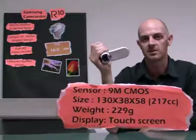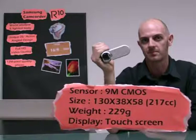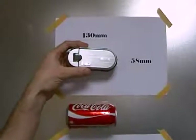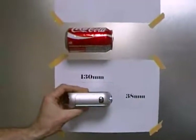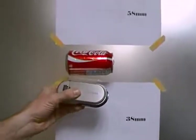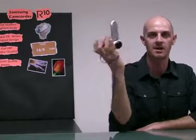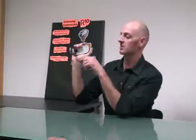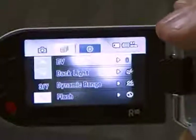Let's look at some basic features. The sensor is 9.15 megapixels with a CMOS sensor. Its size is just 130 by 58 millimetres, and it is just 38 millimetres thick — that is a very small camcorder. Its weight is just 229 grams. The screen is a touch screen, making it very easy to use. It has a pretty and convenient UI.